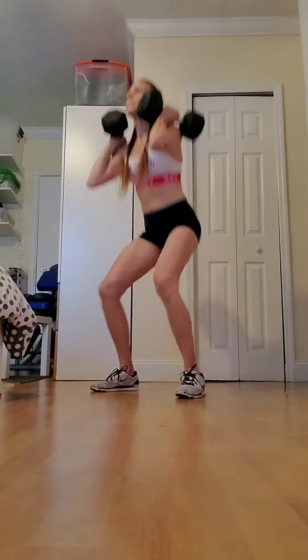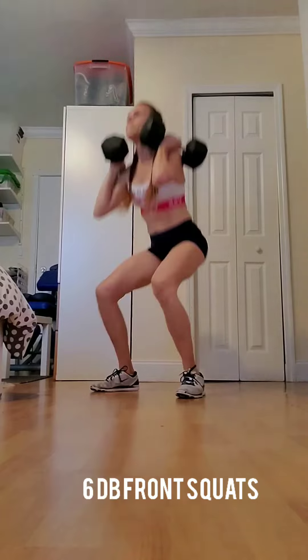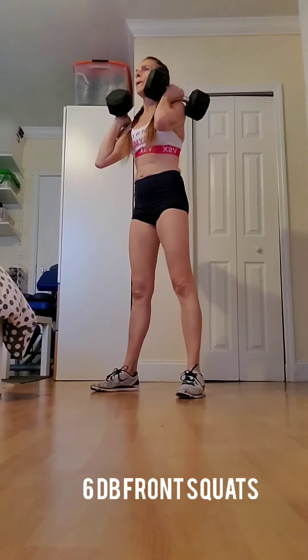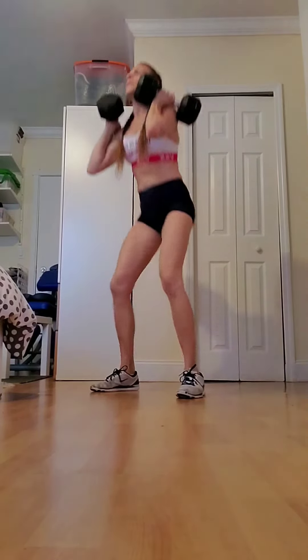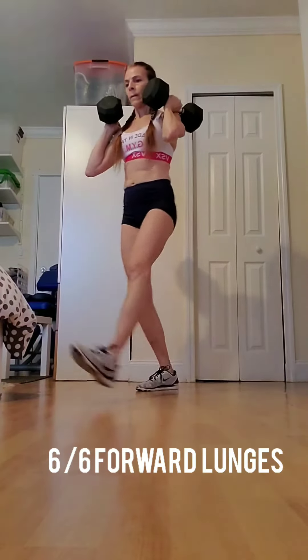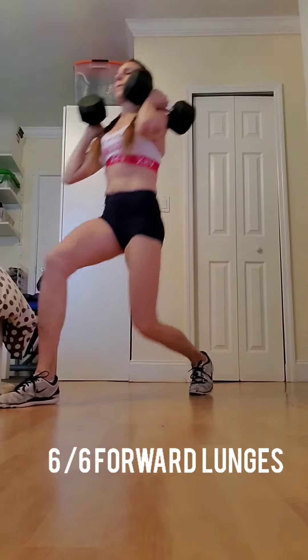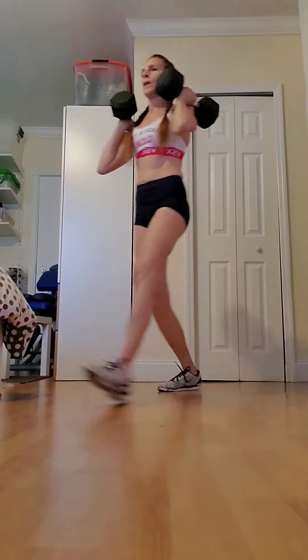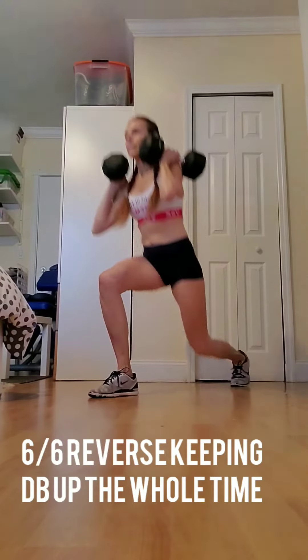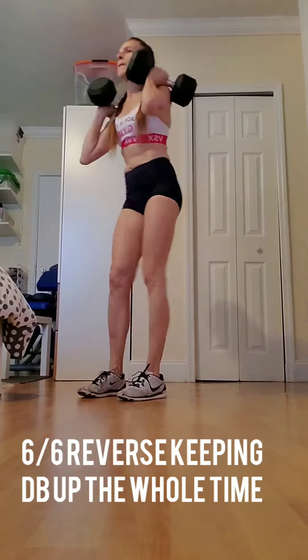For those who do have equipment, here goes this every 4 minutes for 4 rounds: 6 dumbbell front squats, right into 6 forward lunges, right into 6 reverse lunges — always keeping the dumbbells up. That is the challenge.